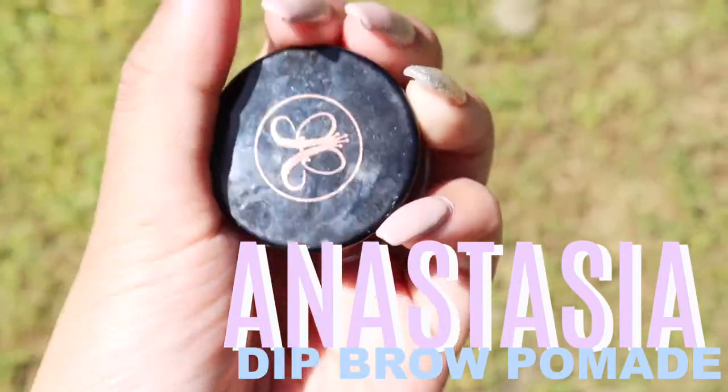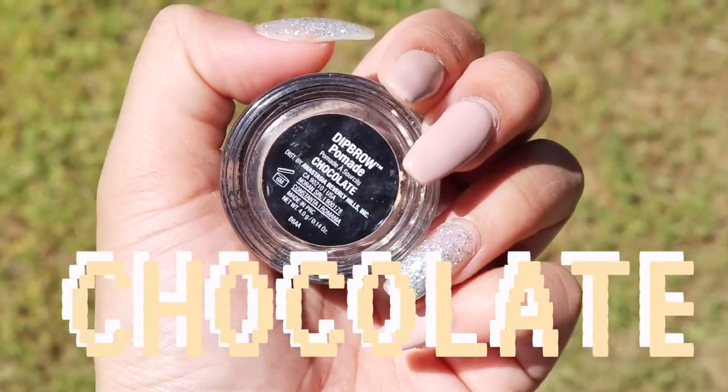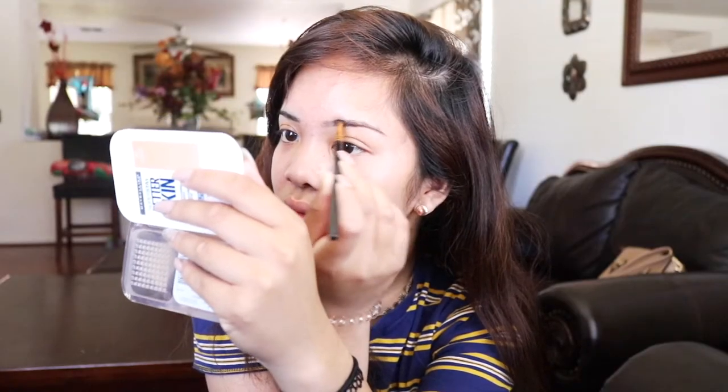After that, I do my brows first because I like them really clean before putting on concealer. I've been using the original Anastasia Dip Brow Pomade in the shade Chocolate. Shout out to mother Kate — I started using the pencil because of her — and Dion. I use the BH Cosmetics brush because it's really small and it really helps with my brows.